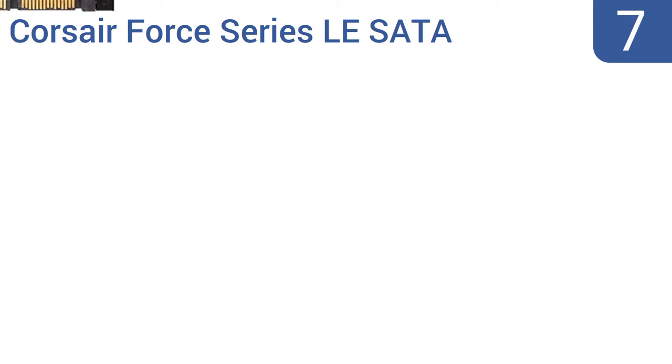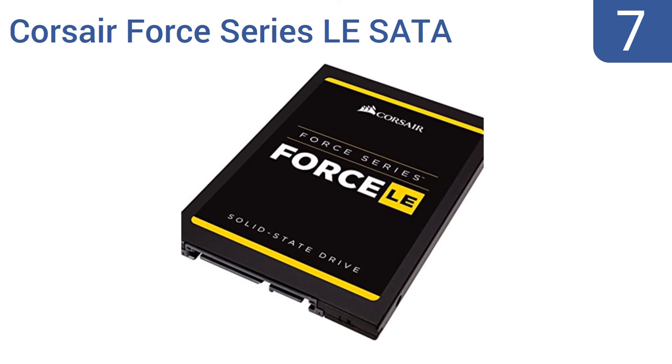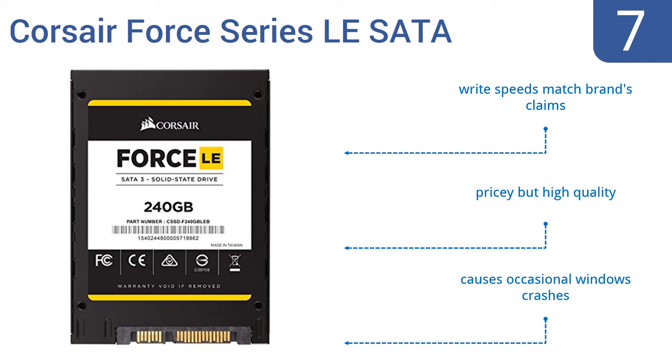Starting off our list at number 7. The Corsair Force Series LE SATA solid-state drive allows you to boot up and shut down your PC with a quickness you'll appreciate every time. The drive offers smart ECC and smart refresh features that allow for reliable data retention and error correction. The read speeds match the brand's claims and it's pricey but high quality. However, it does occasionally cause Windows crashes.